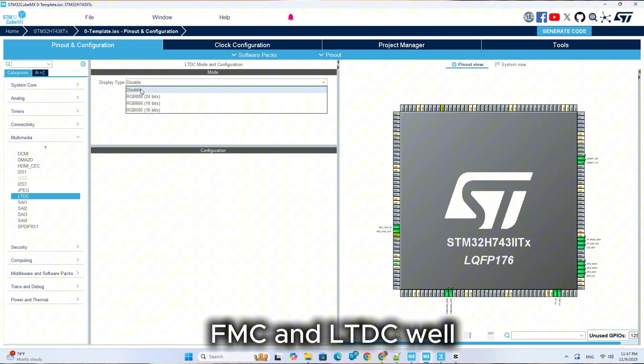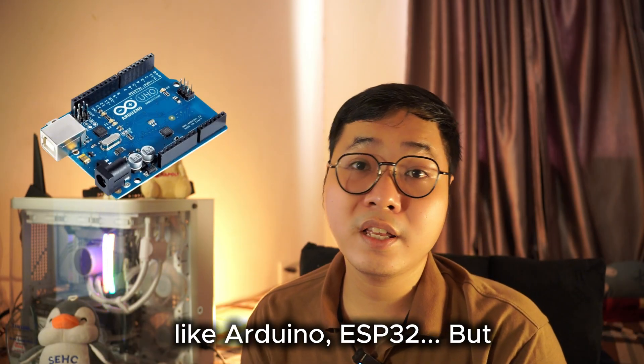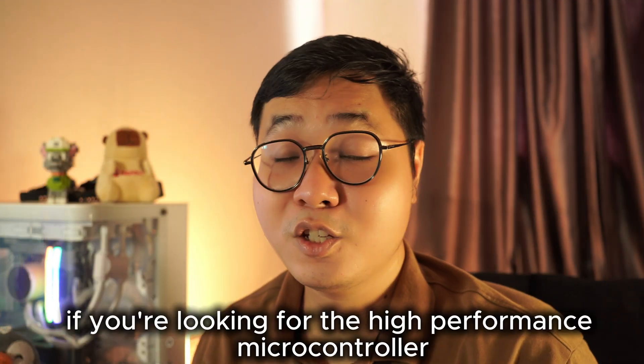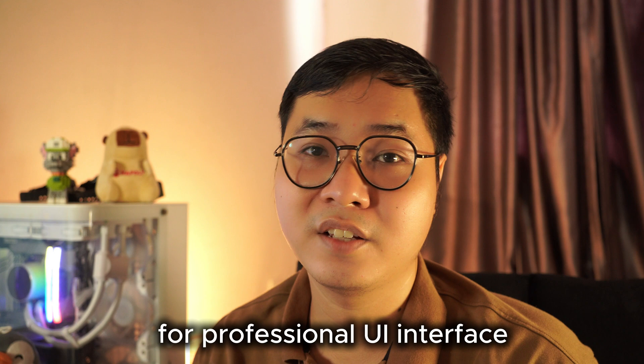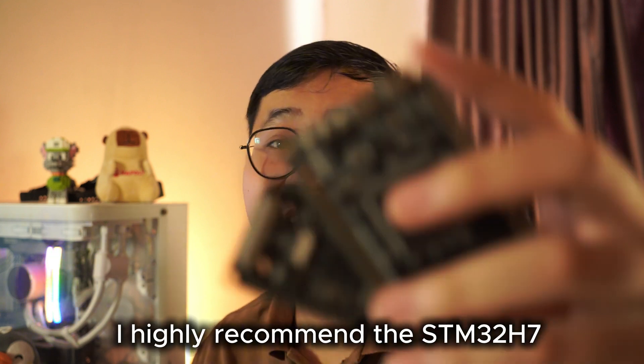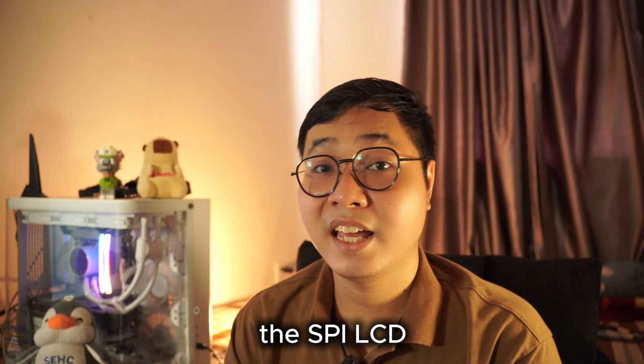You can also use any microcontroller you like here, such as Arduino or ESP32. But if you're looking for a high-performance microcontroller for a professional UI interface, I highly recommend the STM32H7. Now let's start with the simple one: the SPI LCD.